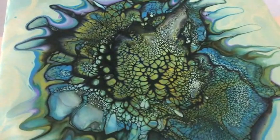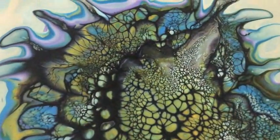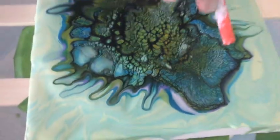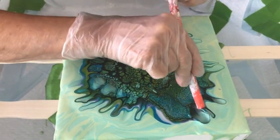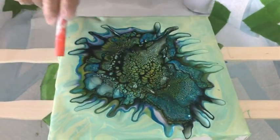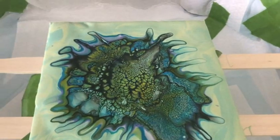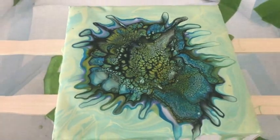Really nice mixture of the blues and greens — oh my gosh! The whole bloom — this is amazing! Very nice cells. I like how the French Lilac kind of tinges the edges. It may be off to the side, but it's beautiful right now.